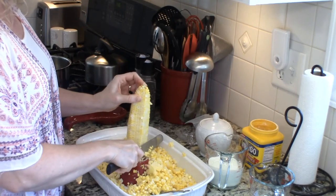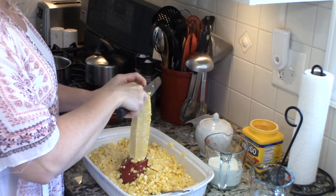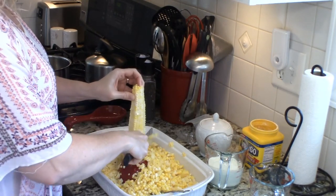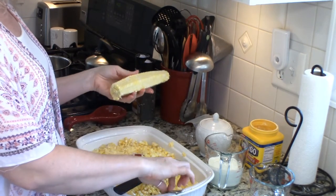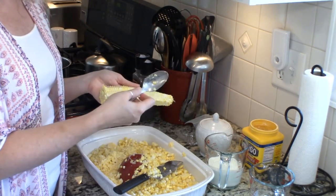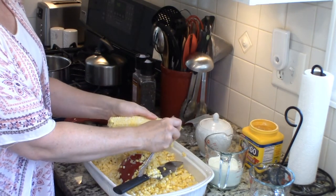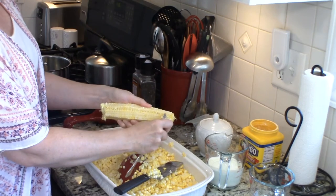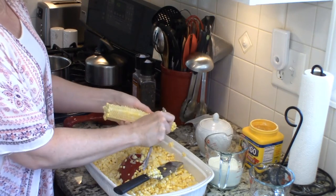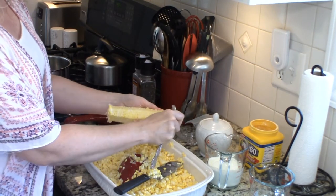This is kind of a messy proposition but it's so worth it. Then what you want to do is take a spoon — I found a spoon works the best for this. Some people use a knife or the back of a knife but I found the spoon works the best for me. We're going to go from top to bottom to remove the rest of the pulp and the milk from the corn. See all that yummy goodness that's still there? We want all of that in our creamed corn. Just go top to bottom, all the way around.